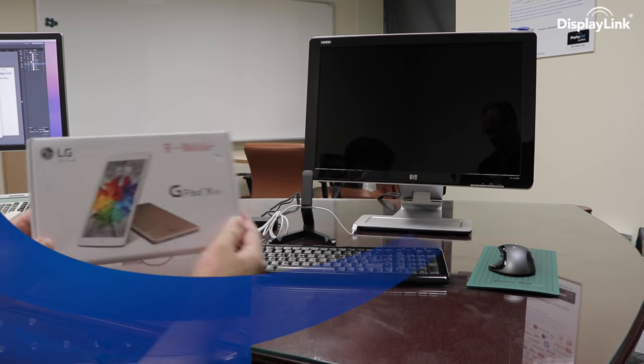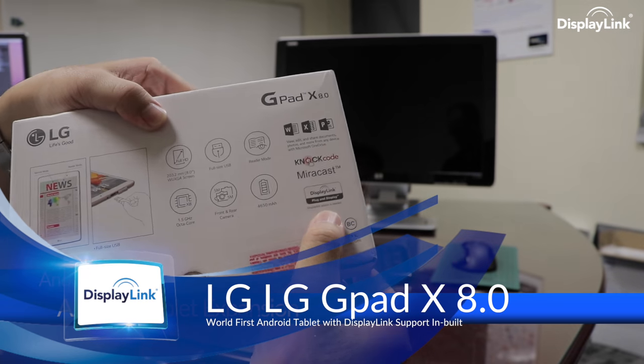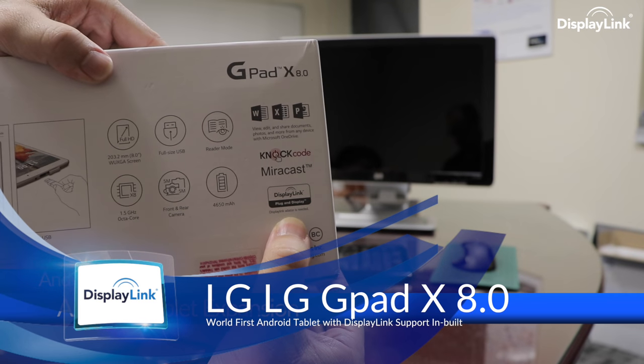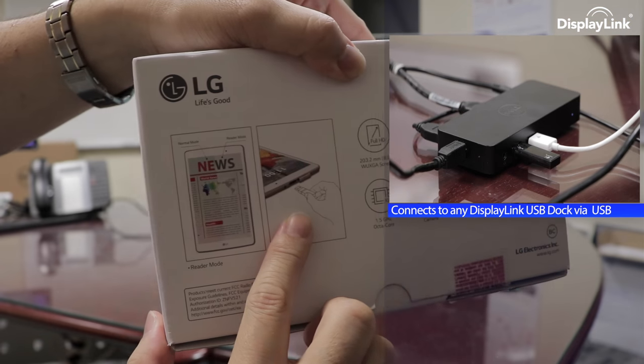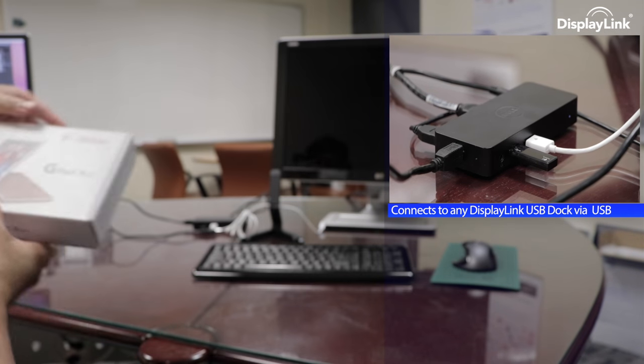Welcome back to Displenic Updates. I'm Andy Davis, Director of Marketing, and today we're looking at the very latest LG GPAD X 8.0 8-inch tablet, which is the world first to pre-install Displenic's Android software, enabling it to connect to a Displenic-enabled docking station right out of the box.